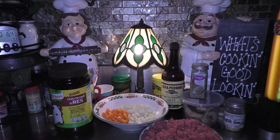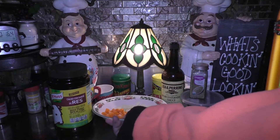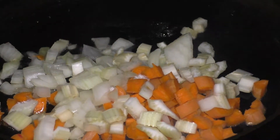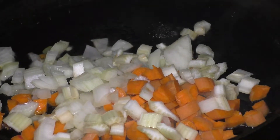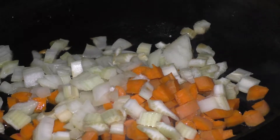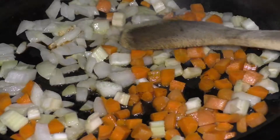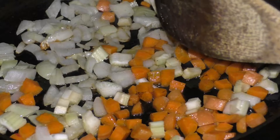We've got some chopped celery, onion, and carrots. I'm gonna add this mixture to the screaming hot pan. You hear that? That's how you know you have a very hot pan. I'm gonna evenly spread these out and we're gonna want to cook them until they're translucent. Spread them all out and let them also get some color.